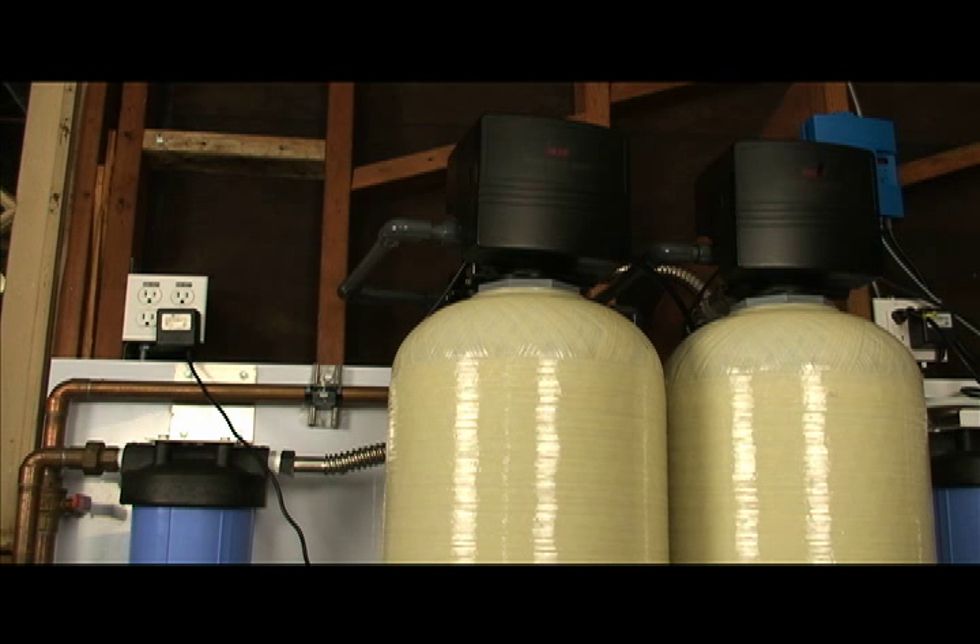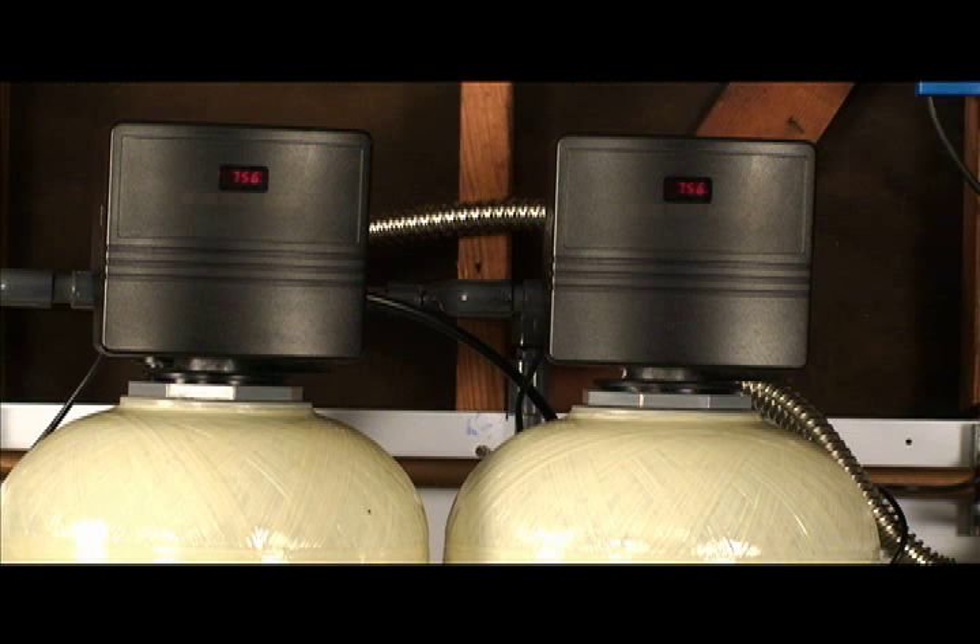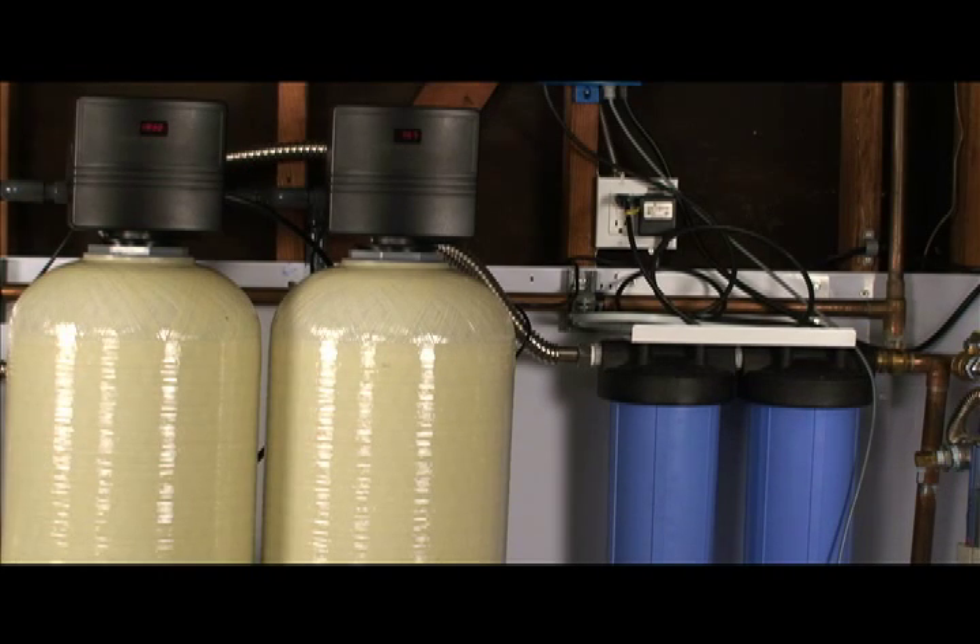Next to the softener tank is our carbon tank just to the right. The carbon tank is also a 2 cubic foot 12 by 52 tank. Carbon is used to remove or reduce taste, odor and color, chlorine, and also harmful disinfection byproducts, often called THM — total trihalomethanes — or DBPs, disinfection byproducts.